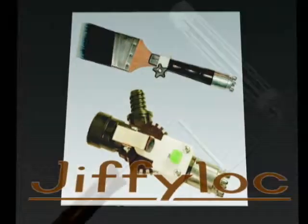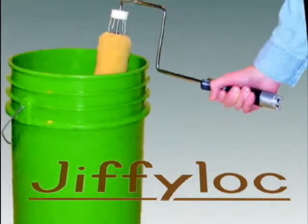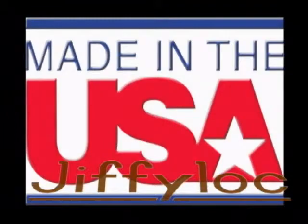Jiffy Lock is based in Oregon City, Oregon. Jiffy Lock products are proudly made in the USA, a tradition starting in 1962.